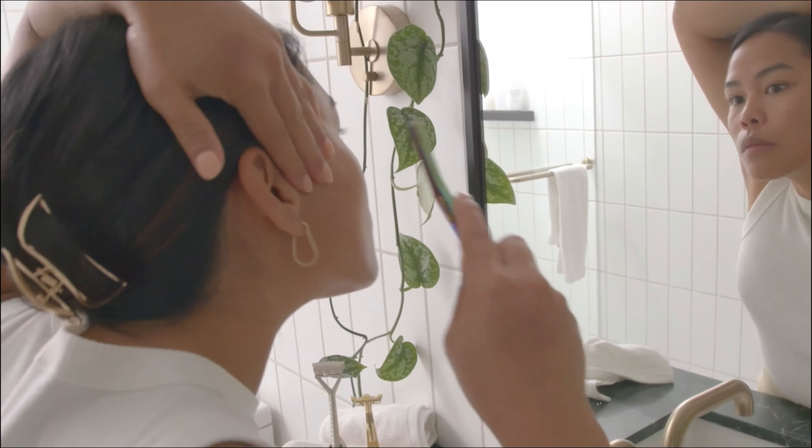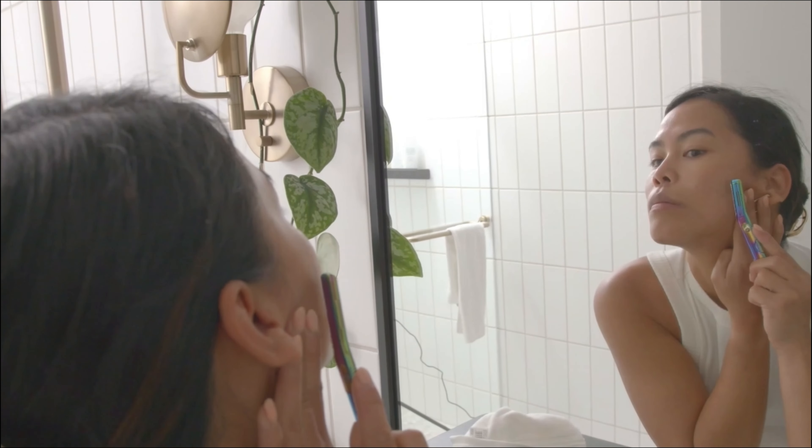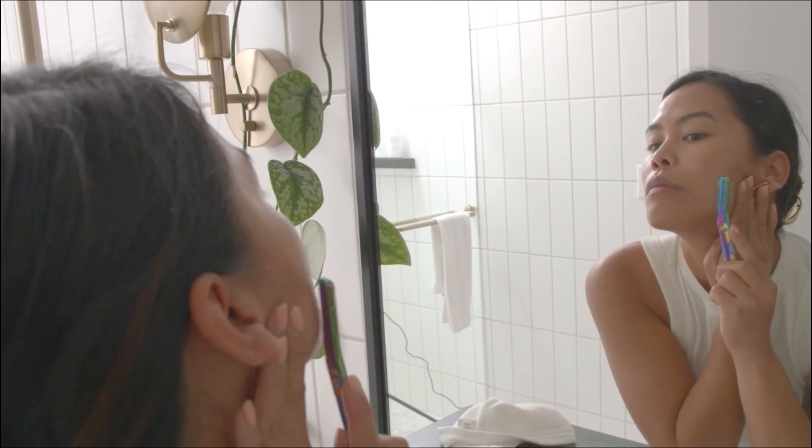Step one: you're going to want to hold your skin taut behind the tool. Place the blade at a 45 degree angle against your skin. Use light pressure and move in short feathery strokes.